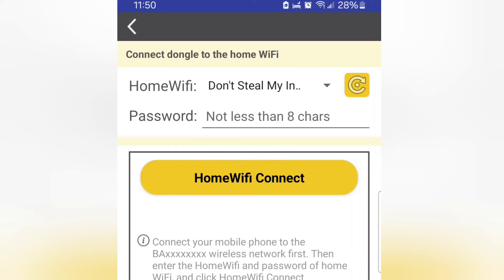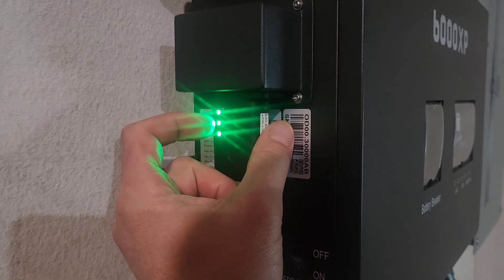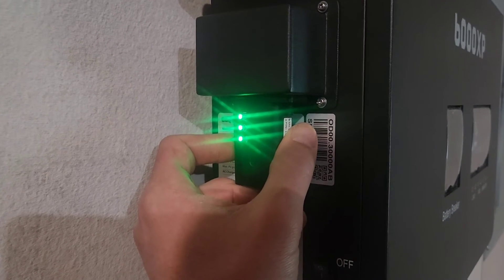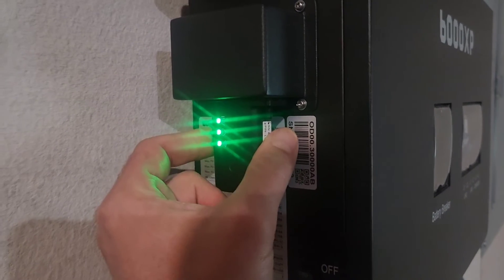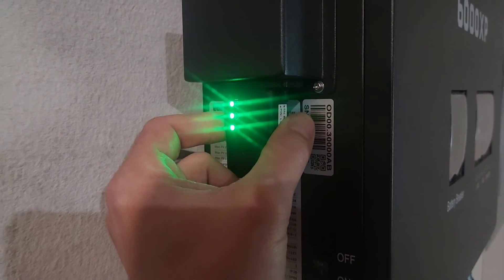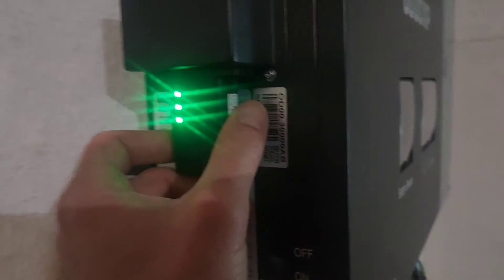Select your local Wi-Fi network, put your password in, and click 'Home Connect.' After you click that, the dongle should reset. Then these three lights should turn green — give it a little bit. Green lights tell you it's connected to your Wi-Fi router and to the internet, and it should be sending data up to the servers so you can view it on the website and on your phone.